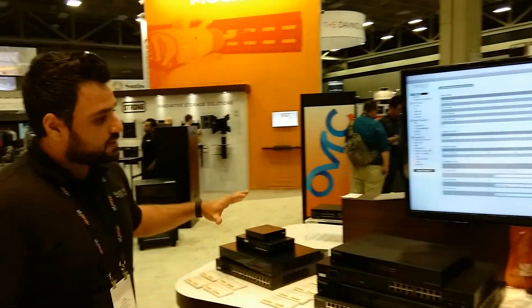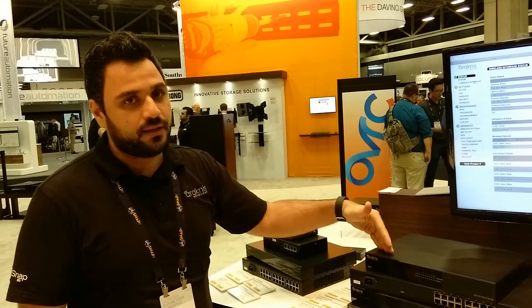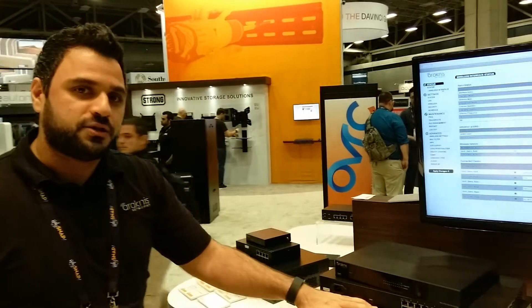It's all gigabit, enterprise grade, all super AV-friendly, sleek looks, industrial design, with LEDs on the front and ports on the back with RJ45.